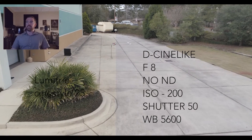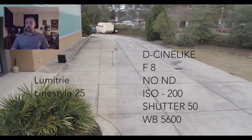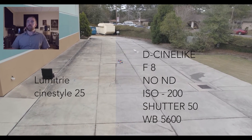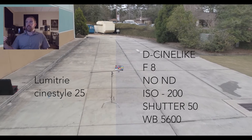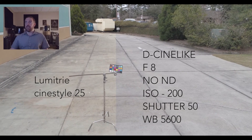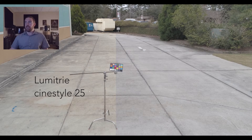We then jumped ahead and did the exact same thing again. This time we opened up one stop to an F8. We're just kind of curious to see how the light would come in as far as the midtones, because we are shooting on an epically overcast day, but the wind wasn't super bad. So there's the image there for the Cinelike D.